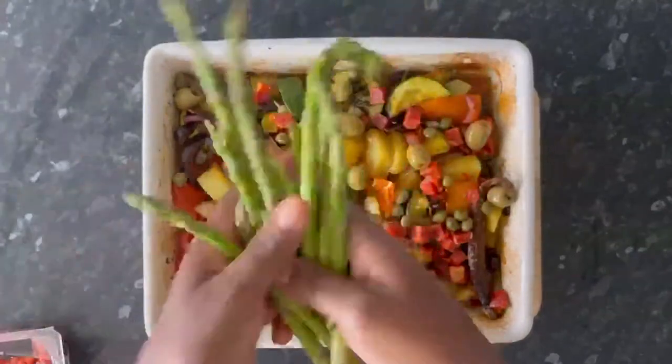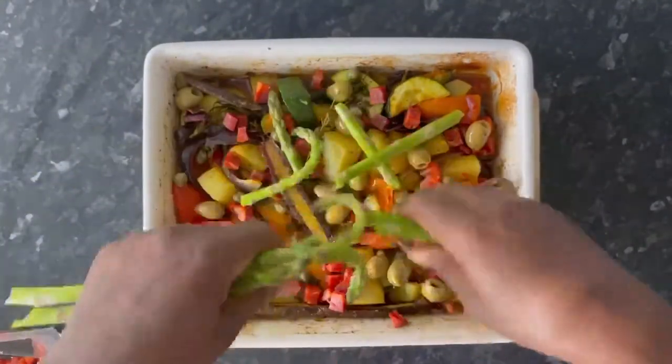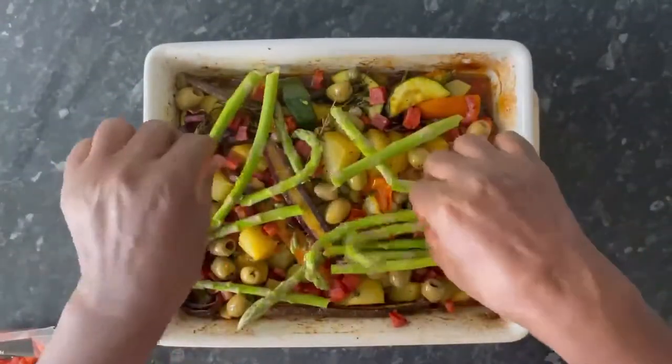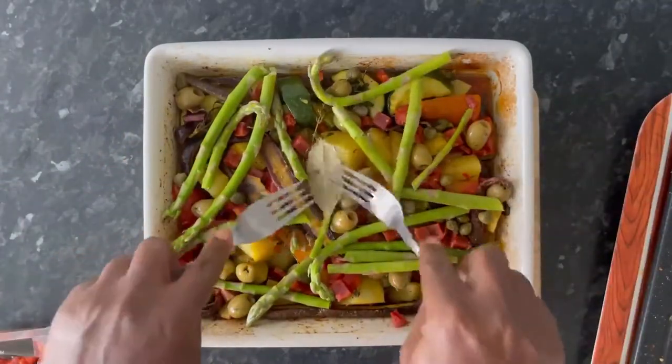Now for some asparagus that I'm going to break into halves so they can fit into the tray nicely. Must not forget about the bay leaf.